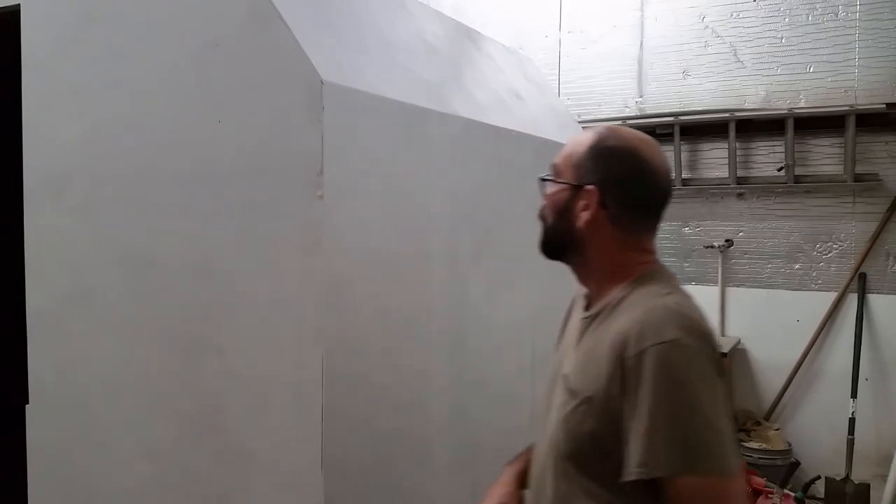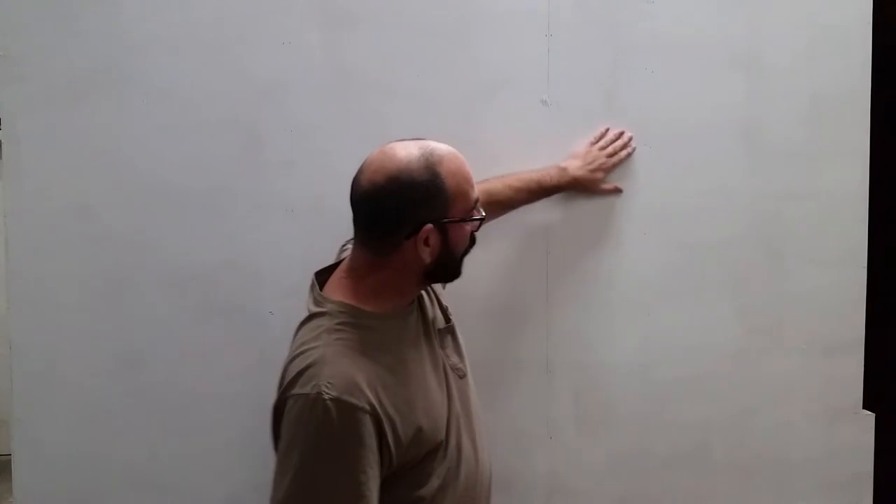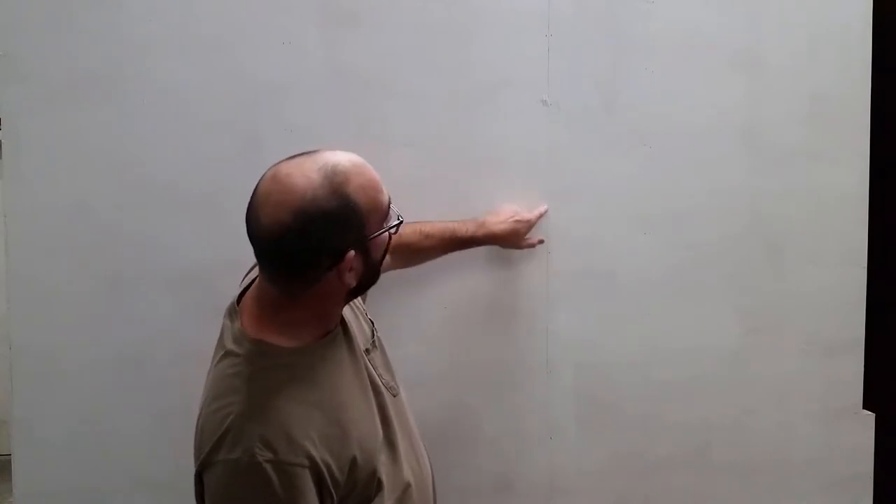I'm gonna let this set for a couple of hours, let it dry, then I'm gonna come back and start caulking all the staple holes. All right guys, so it's been about an hour and a half or so and I've come back — I brought help. What we're gonna do now is give this a really light sanding just to make it a little bit smoother, and then we're gonna caulk all the staples.